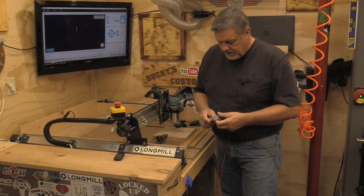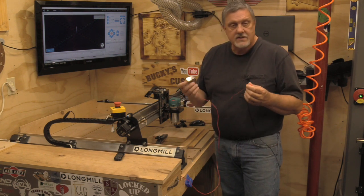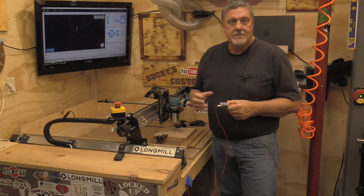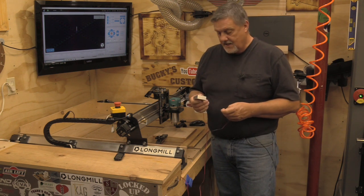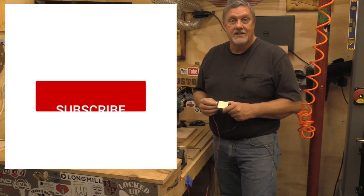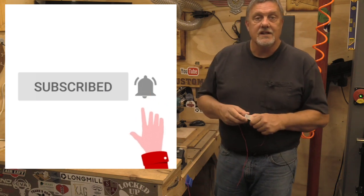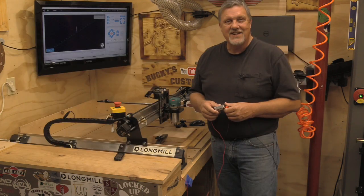If you have any questions, leave me a comment below — I'd be happy to try to answer them. I'd appreciate it if you subscribe to my channel if you haven't already, give the video a like, and be safe out there.